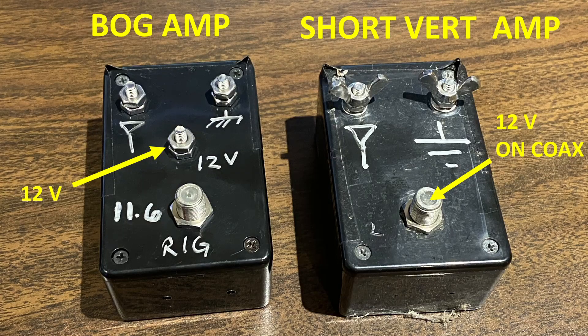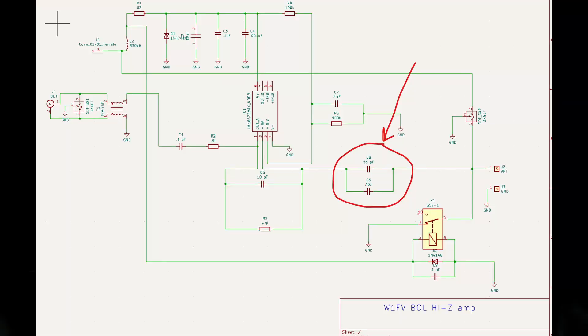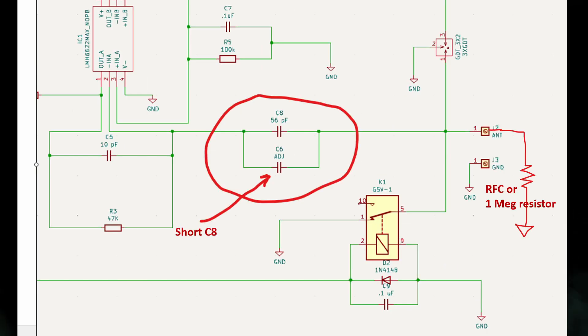If you want to use one of these BOG amp designs for a short, high-Z vertical array — so that you can avoid the 12-volt bias-T on the coax — then delete the input capacitor C8 and run a jumper there. Also, I would recommend adding an RF choke or a 1-megaohm resistor from J2, the antenna input, to ground, to drain any wind static from the vertical. Wind static obviously isn't a problem with a grounded wire lying on the ground.